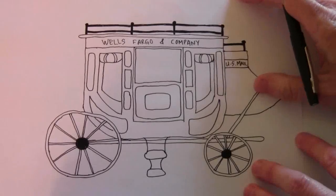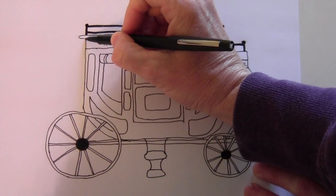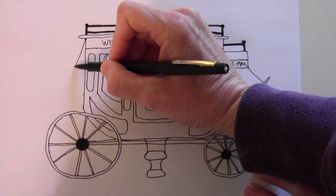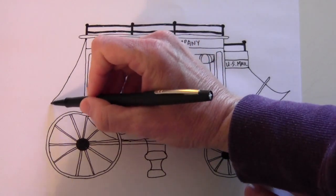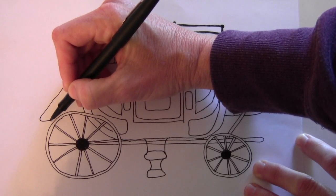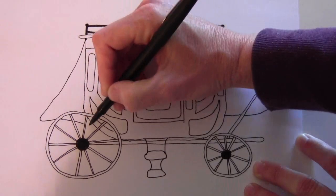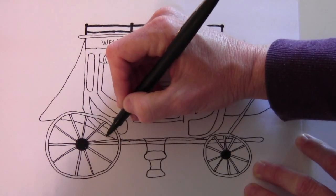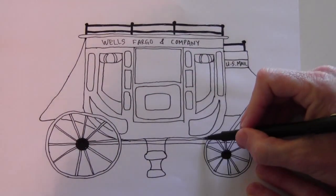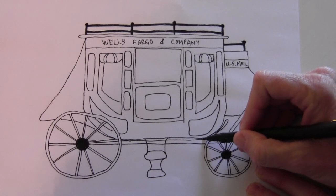We have to draw another part first that I forgot — this back part, where I think they keep some of the luggage and stuff, or maybe people sit back there. It starts here and swoops out behind the wheel, then curves back behind the wheel and comes down to meet underneath the carriage. Over here there's a little lip that comes up and goes back down.